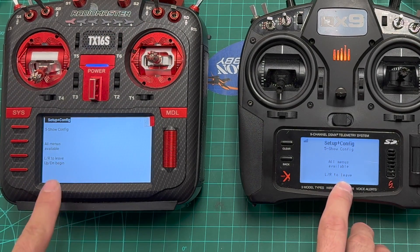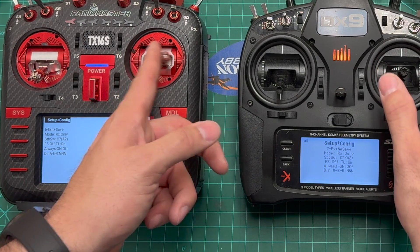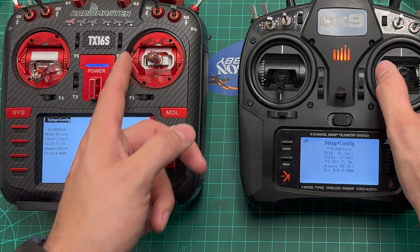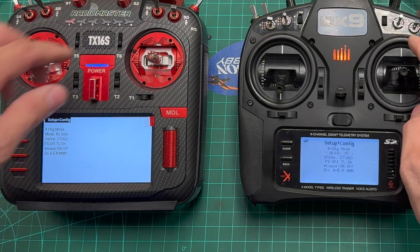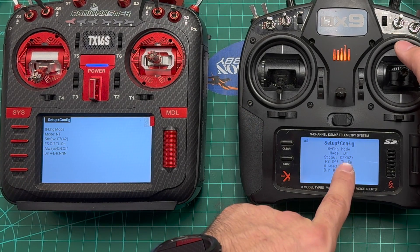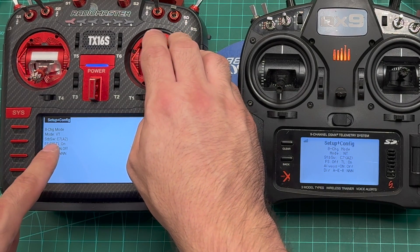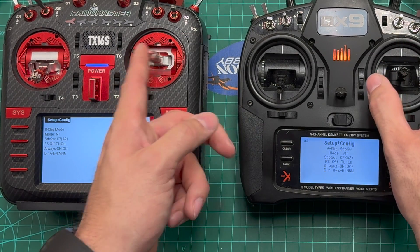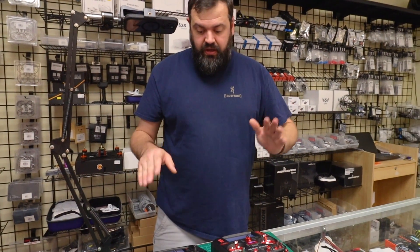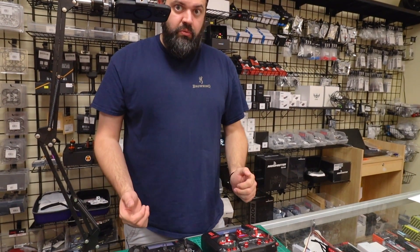We're going to leave dual ailerons off and look at the show config — default is off, so it's just the four basic settings. If you turn that on, you'll see all menus become available. You can then go over, save and exit to keep settings, or don't save if you just want to browse. The change mode menu takes you from receiver-only to normal tail, Delta (flying wing elevons), and V-tail. If you had dual ailerons turned on, there would be two more options to choose from.